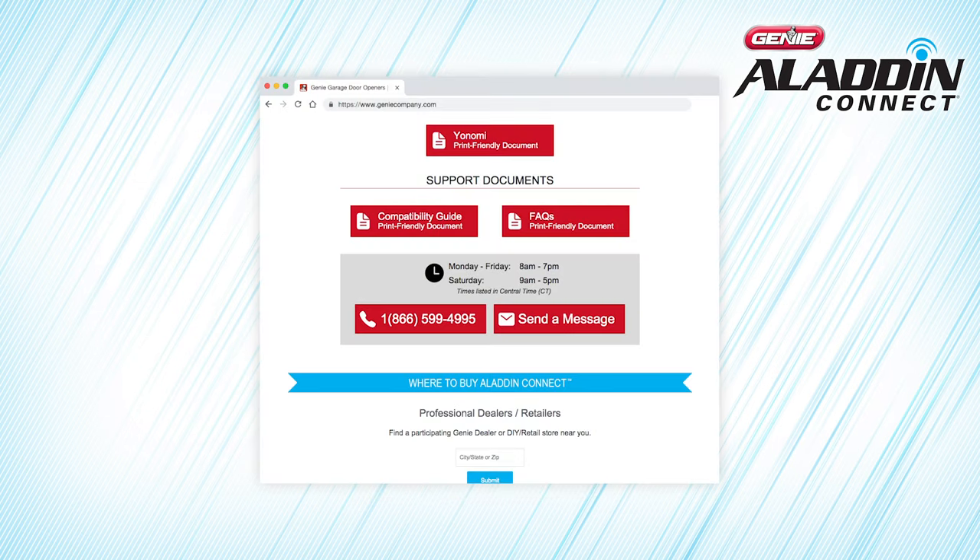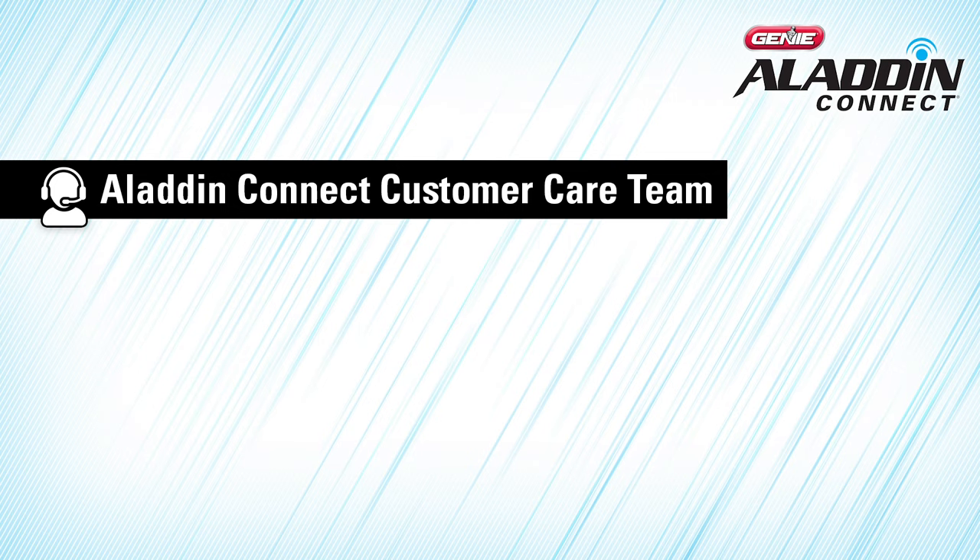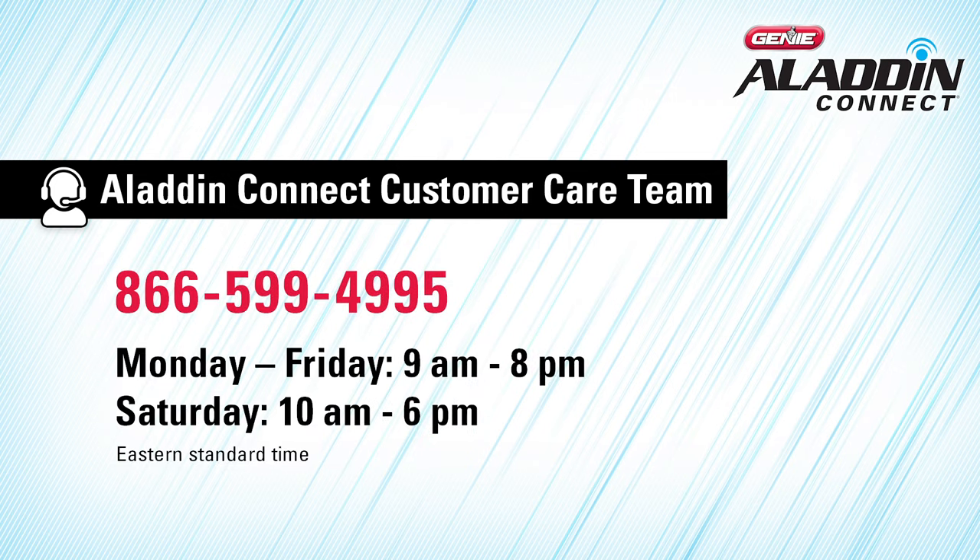If you're having trouble connecting the Door Control Module to your home Wi-Fi network, you can check out our Frequently Asked Questions or contact the Aladdin Connect Customer Care Team via email or by phone at 866-599-4995, Monday through Friday 9 a.m. to 8 p.m., or Saturday 10 a.m. to 6 p.m., Eastern Standard Time. The Door Position Sensor that comes with the Door Control Module comes ready to be paired. All you need to do is power up the Door Position Sensor by removing the tab from the bottom. The LED light on the Door Position Sensor should blink blue. Press Continue. The Door Control Module will pair to the Door Position Sensor. When paired, a blue light appears on the Door button. When the blue light is solid above the Door 1 button on the Control Module, press Continue.